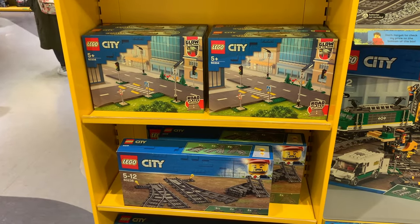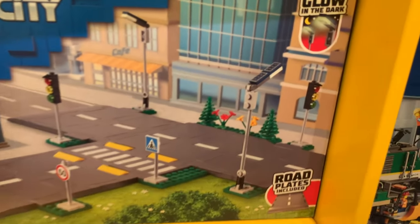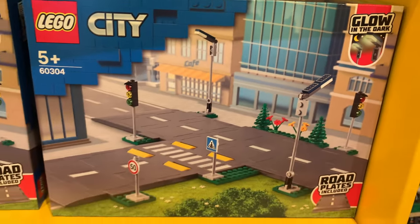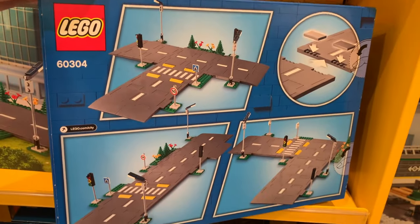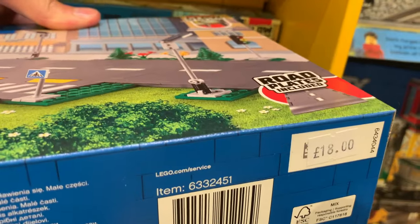I've just found some Lego City roads that they're selling — I haven't really noticed these before. You get a number of plates in the pack, and even some glow in the dark street lights, which is quite a nice idea. Looking at the back of the box, you can see potential road configurations you can make with the road plates, and you can also get tiles with stripes on. This costs £18, which I believe is the standard rate.